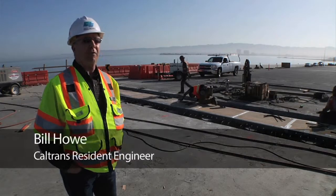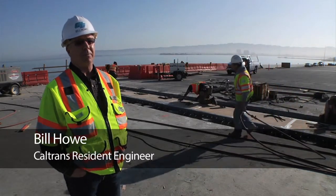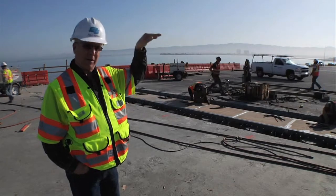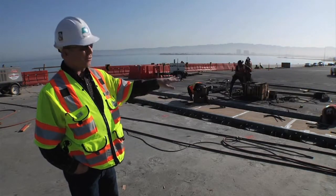It's real critical. If we didn't have these joints in, it would be very difficult to get traffic over, and each side of the frame would get pounded when cars hit from one frame to the next. This is a critical piece.